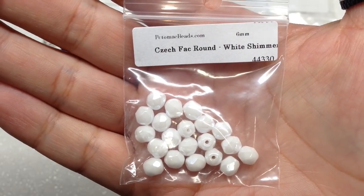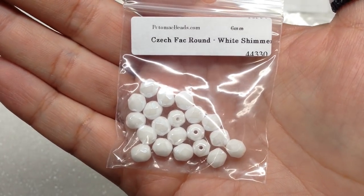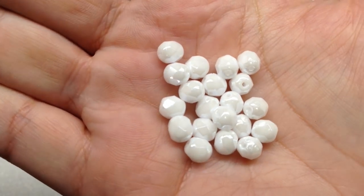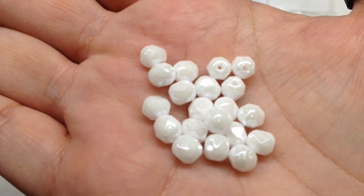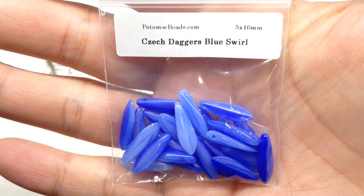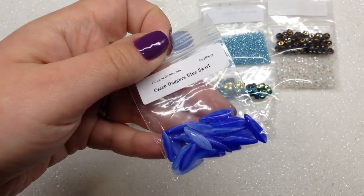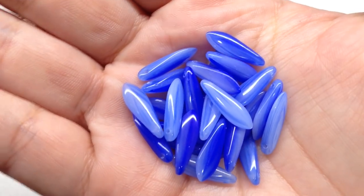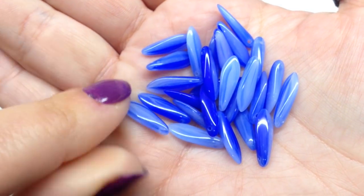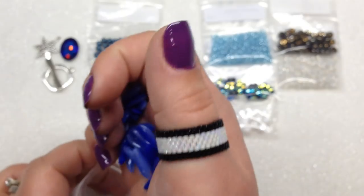I feel like the color palette is even more cohesive this month with all the whites and blues. These Czech rounds have a gorgeous shimmer — a beautiful lustery finish you can really see as I move them around. Next I'm loving these Daggers — in a Blue Swirl, 5 by 16 millimeter size, 25 pieces. They're all just a little bit different depending on how much of the deeper blue is showing in the stripes along with the lighter blue. I love that combination.